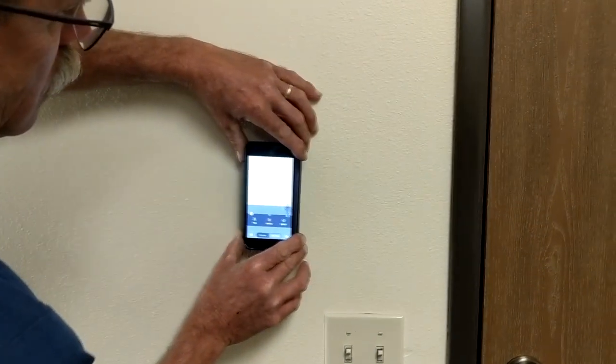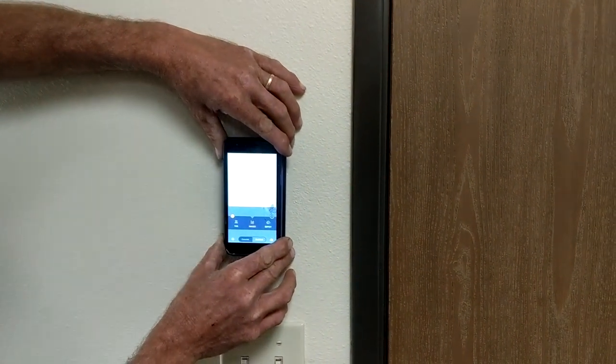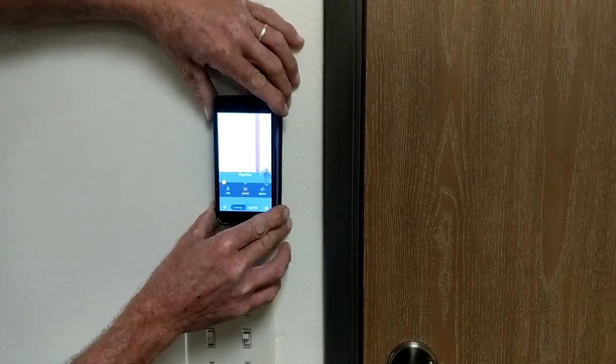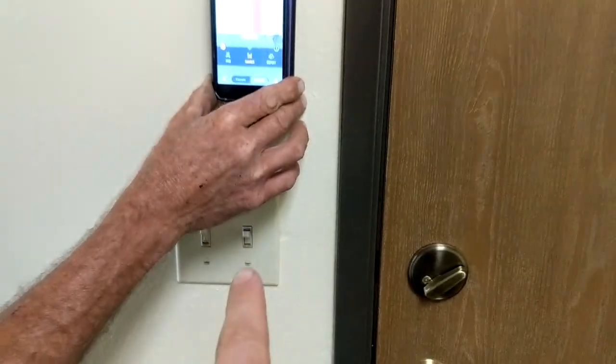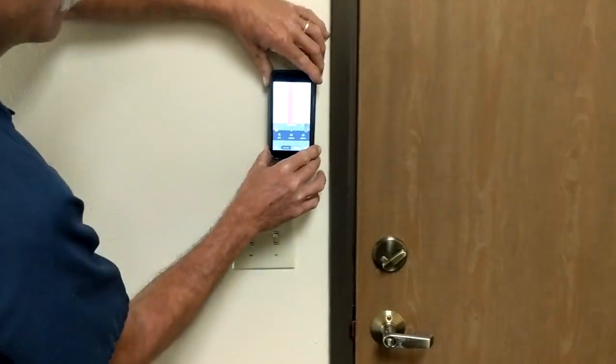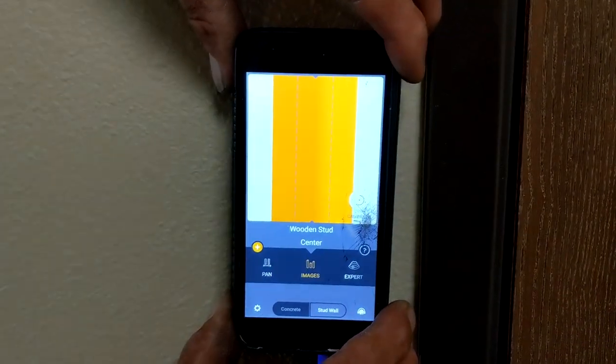Then if you move to the right, we should hit another wire for that outlet, which is right there. There's the wire running there for that switch. And then there's a stud right there.